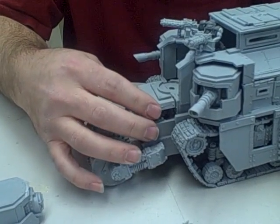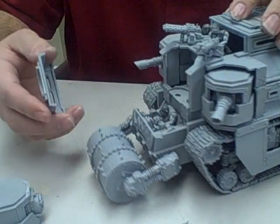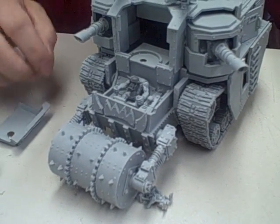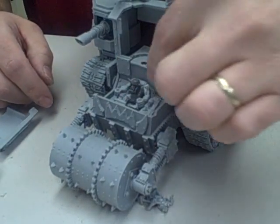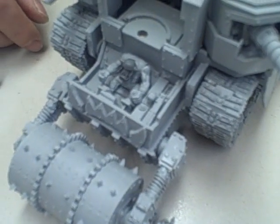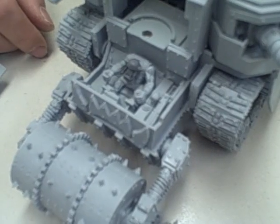Made the front removable so you can see all the cool fun stuff inside. The Orc's got his own gun, and the gear — he's stuck in second gear apparently. He's grinding it!